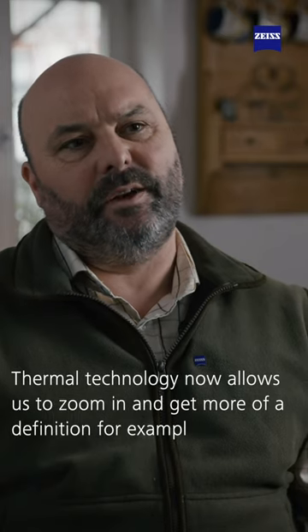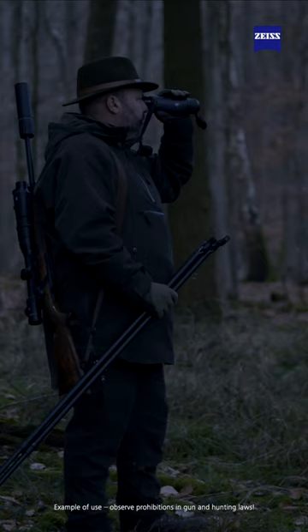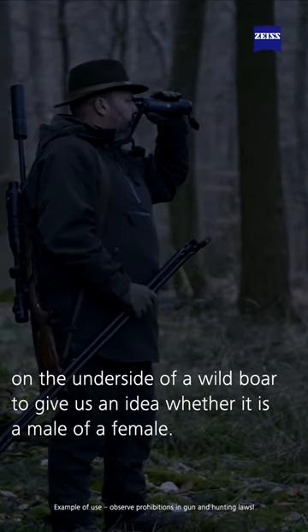Thermal technology now allows us to zoom in and get more definition, for example on the underside of a wild boar, to give us an idea of whether it's a male or a female.